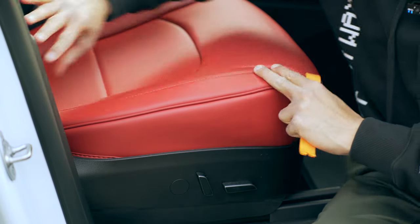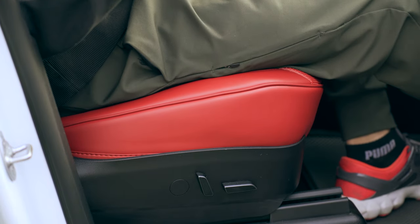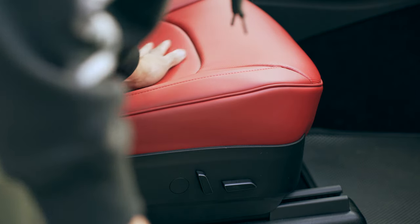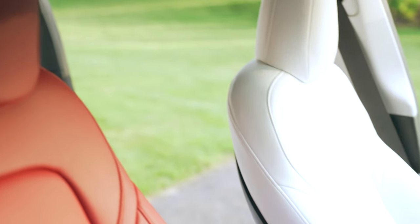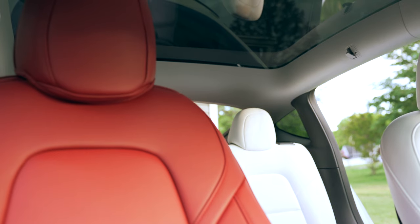My initial impression is that the seat feels stiffer than without the covers, but it's definitely luxurious. The perforation will definitely make the seats breathable in the summer. The white seats compared to the red seats show a slightly superior difference in finish. At $579, these seat covers are a better value than the $1,000 white seat upgrade when buying a new Tesla. In my opinion, these seat covers offer better quality leather and would protect your original black seats if you go that route.